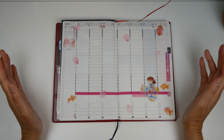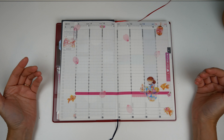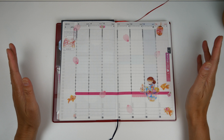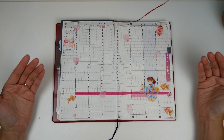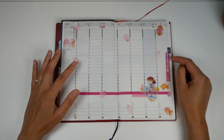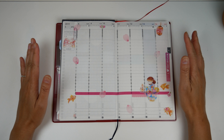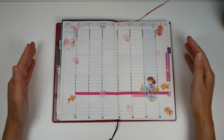Hi y'all, it's G, and this week I am going to do an honest-to-goodness plan with me with pen. How this is different is that I have already decorated. This is the 15th week of the year, April 8 through April 14, and what I'm going to do for this video is show you all of the places that I fill in for the week.